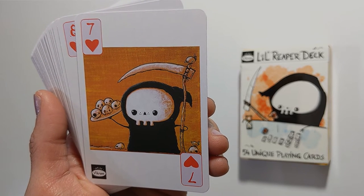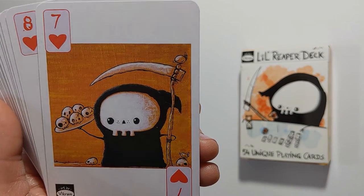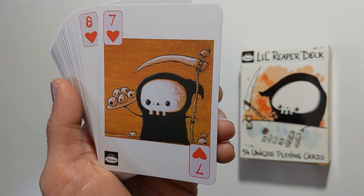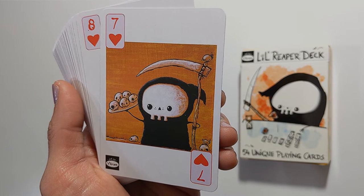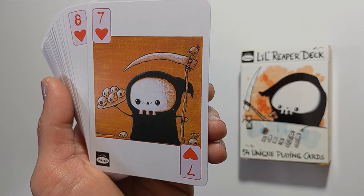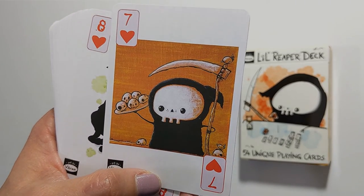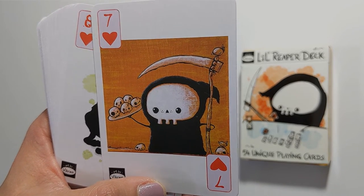Seven of hearts shows little reaper holding a tray of hors d'oeuvres that are skulls. If you think of the seven of cups as options and things you might want in your life, then you could say instead of skulls, think of these as mushroom cap hors d'oeuvres.